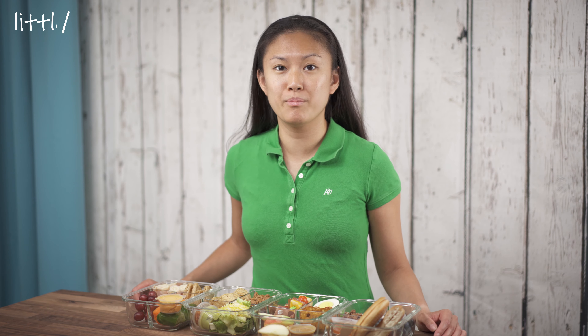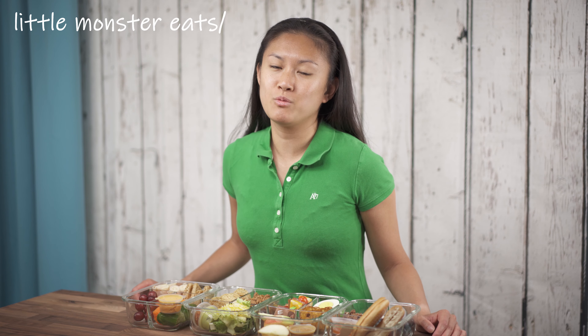Hey guys, I'm Sandy and today we're talking lunch boxes or bento boxes. If you watch my channel or follow me on Instagram you'll see that I make a lot of school lunches for Brandon, but these lunches don't have to be just for kids. I'm going to show you four different lunch boxes that are easy to make and quick to prepare, and they're perfect for meal prep.